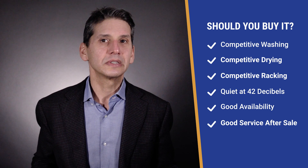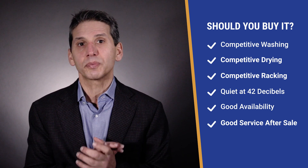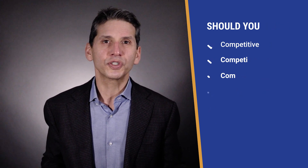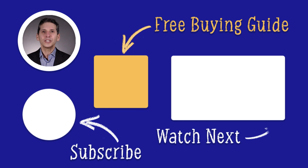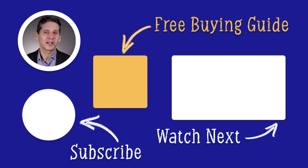What's better, at least for now, is that the availability is good and GE offers better service if you're buying from a store without a service department. It's a good dishwasher to consider, even compared against the best brands. Click the link to download our free dishwasher buying guide with comparisons of all the most popular brands, answers to frequently asked questions, and buying strategies to save you money.